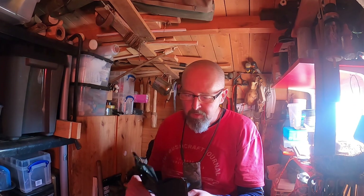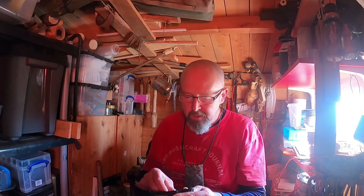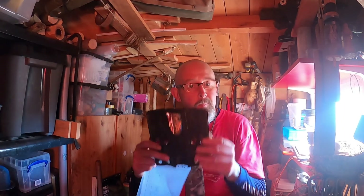My mate Chris, Wilderness Nomad, when I was out doing my three nights solo a few weeks back and he popped out, Chris had one of these. Instantly I was like, what's that? And obviously as you do with friends, you share links and kit and all the rest of it, and I purchased one.